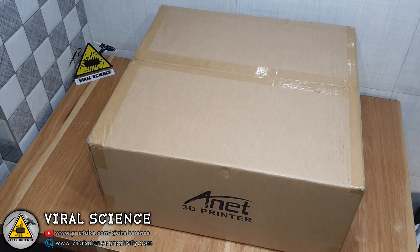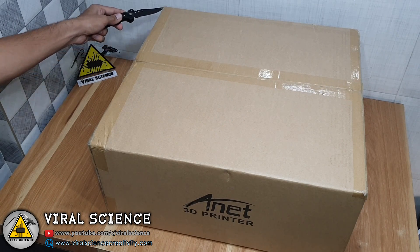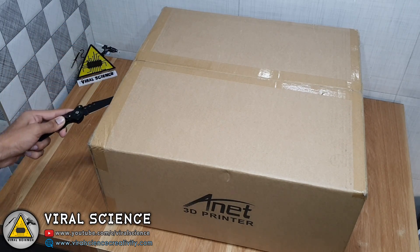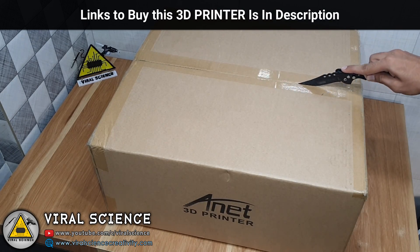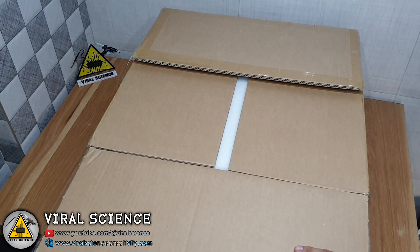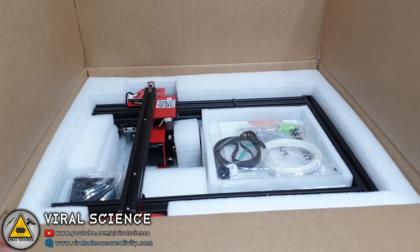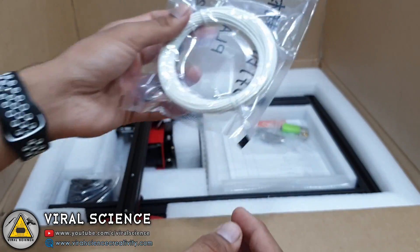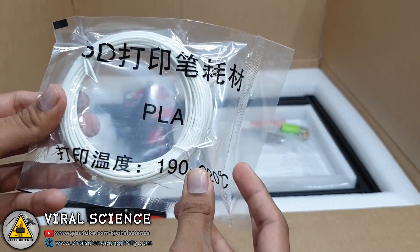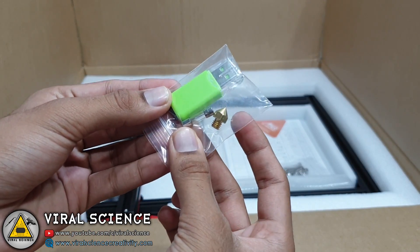So let's get started with the unboxing and assembling of this 3D printer, and later in the video I will show you some 3D prints. Let's quickly grab the knife and cut the box. Opening the box, we have got the extruder belt and auto leveling sensor, some white filament, some tools for assembly, an SD card and reader, one extra nozzle, and a fuse.